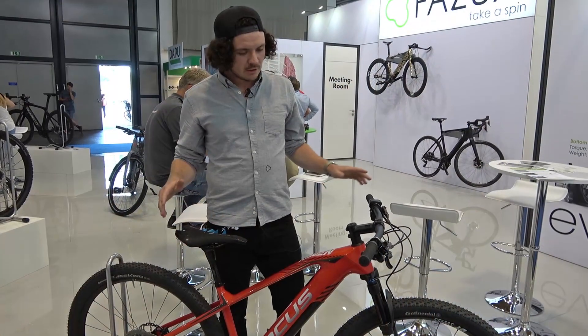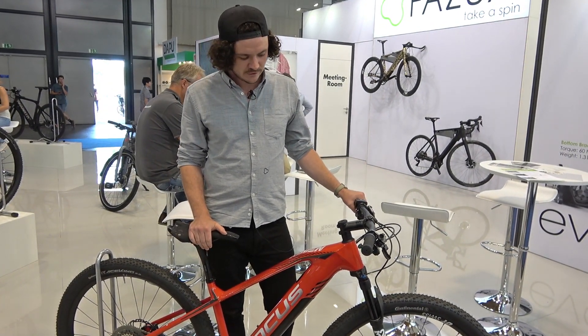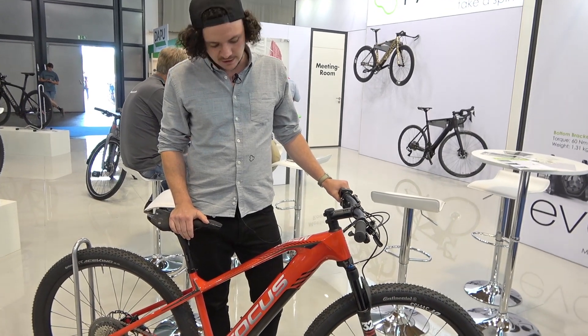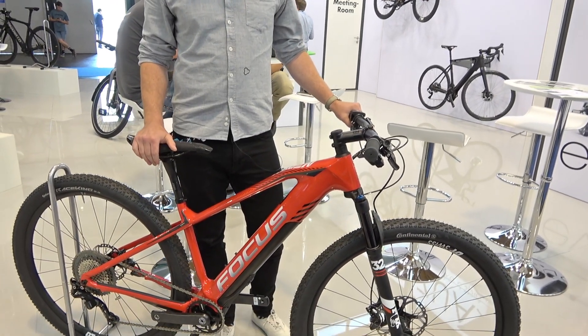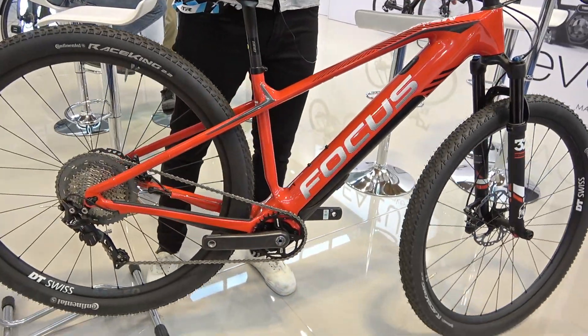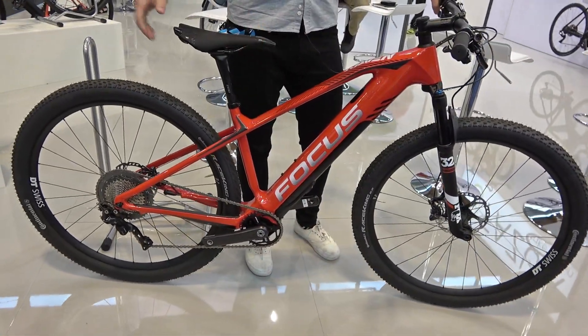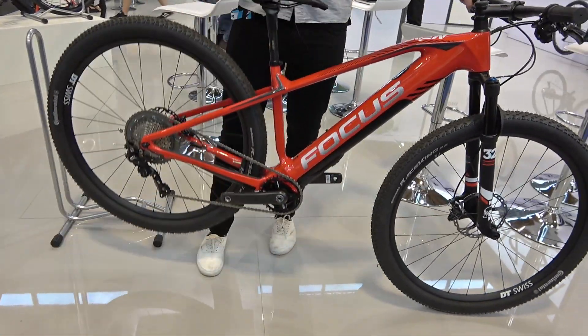The price will definitely be lower than 4,000 euros. We are also equipping EMTBs — here you have the Raven Squirt, one of the lightest EMTBs on the market at just 14 kilograms. It weighs less than most hardtails your friends ride. If you'd like to learn more, go to our website fazua.com or find us on Facebook or Instagram. Thanks for listening.